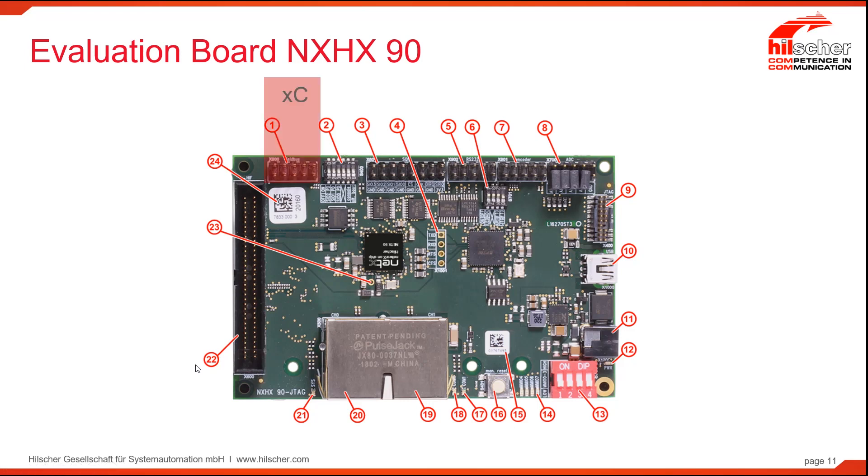The first interface is a communication interface made available for field bus protocols — protocols that do not use an Ethernet media. For instance, DeviceNet, CAN, PROFIBUS, and Serial. All of those protocols can be supported on this particular header using extension boards provided by Hilscher.